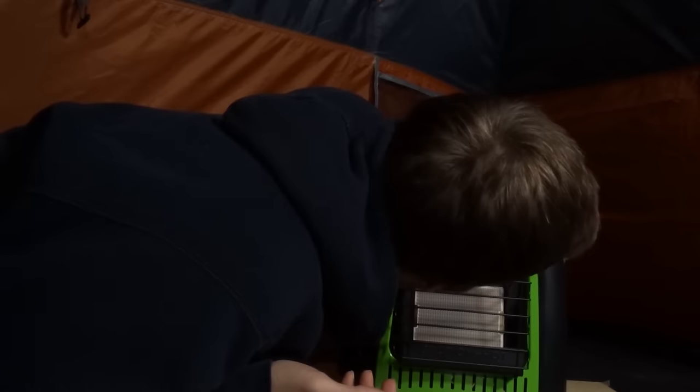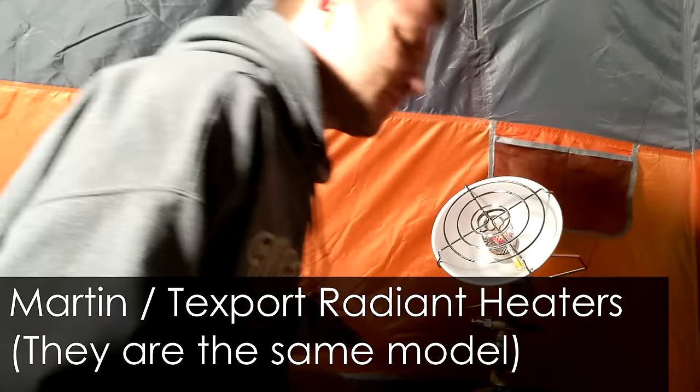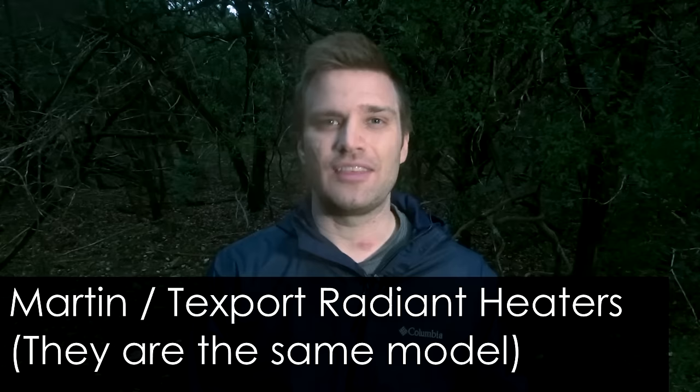I also tested what would happen if I blew out the flames of the heater while it was still running. Every heater stopped the propane when the flames went out. However, the Martin and the TechSport take about 40 seconds to shut off. When I first did this I waited 10 to 15 seconds and they hadn't shut off. 40 seconds of propane leaking into your tent is not a good situation — some strikes against these heaters on their blowout detection. To be fair, it's not really likely that the flames will go out from wind inside your tent, but never say never.